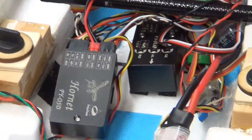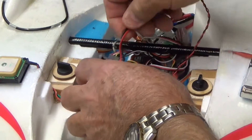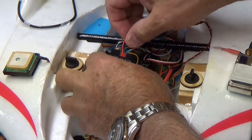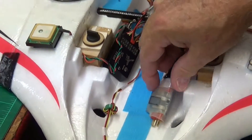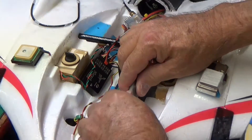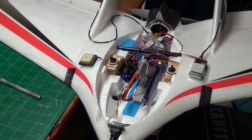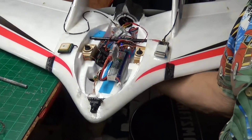So I unplugged this one, plugged it into here. Red to red, black to black. Black goes on this side. We'll stick it back down, put the battery back in, plug it back up. Now we're going to go back over and show you what it did on the monitor.